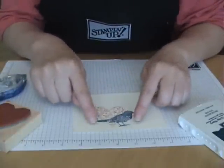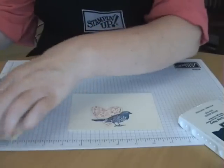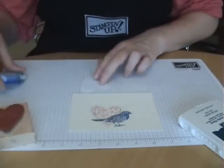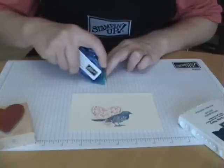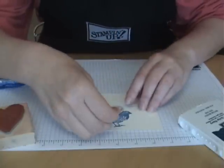Now let's say we want to add some color here, but we don't want to over stamp the heart image. Once again, you would stamp your heart image on a piece of scrap paper. You would apply some repositional adhesive and place that over your heart image.